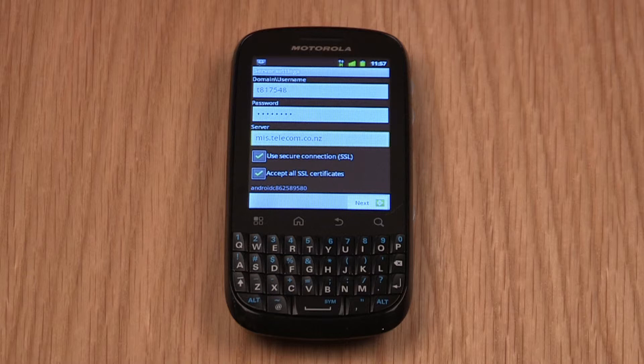Ensure that the Use Secure Connection and Accept All SSL Certificate checkboxes are ticked and tap Next. Then tap OK.